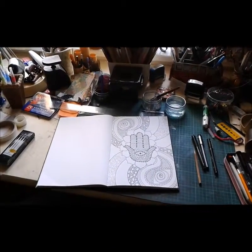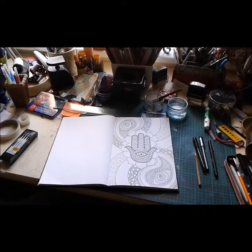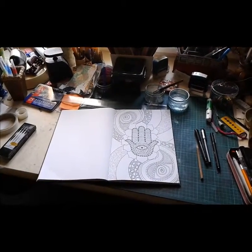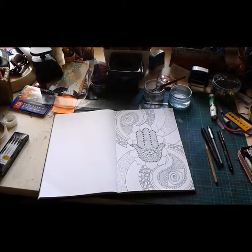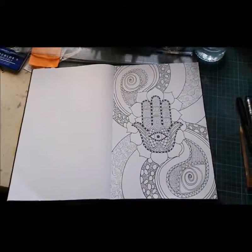Hello and welcome to the studio of Dendriod Art. Today I thought I would just show you a few of the details behind my 2016 calendar. It's going to be an illustrated calendar based on symbols of peace, love, hope and protection, and I'm making a start on the illustrations now.